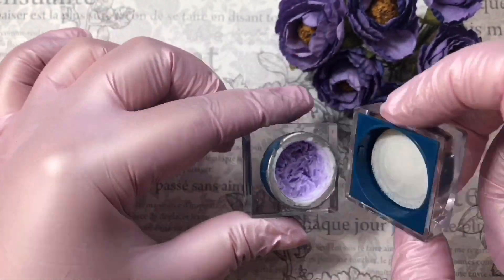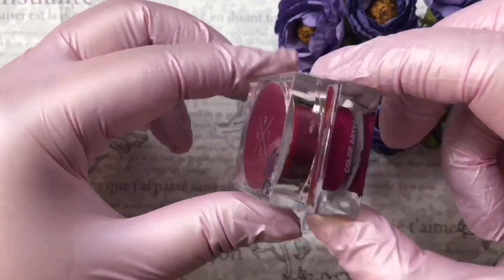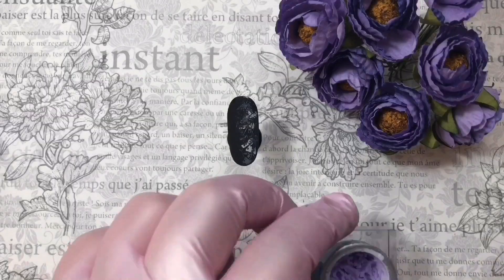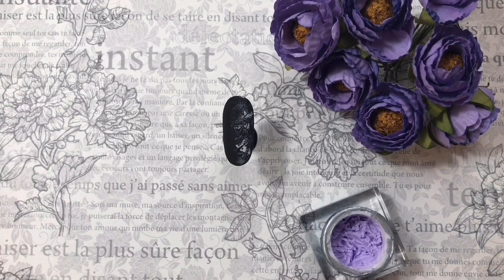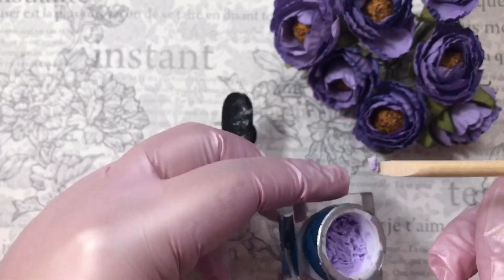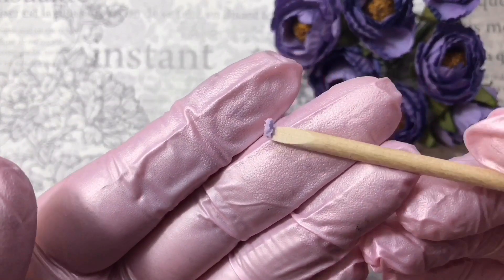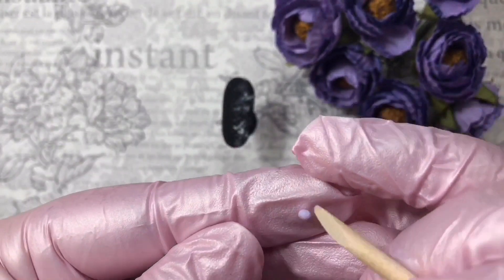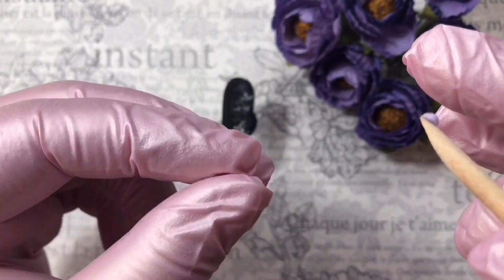We take lavender molded gel by Atex — don't confuse it with 3D gel. We also need dark purple by Atex. Then we take a bit of gel with the back side of the stick — this amount is enough for two leaves.